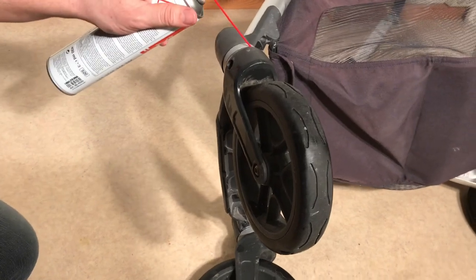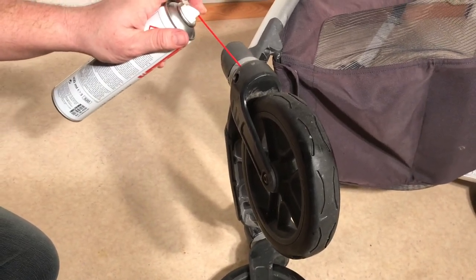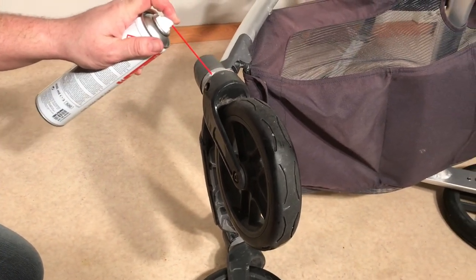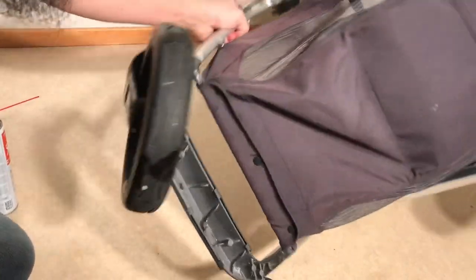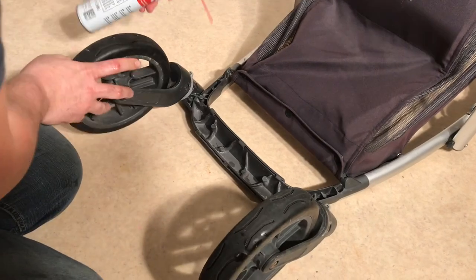I have here a generic WD-40. I'm just going to spray in here on the side, and then I'm going to turn the stroller all the way on its back and spray in a little more.